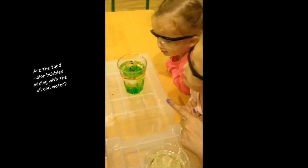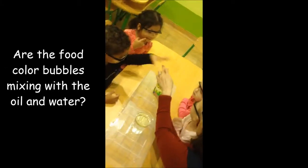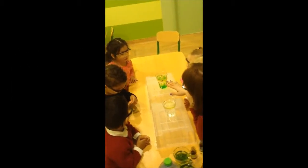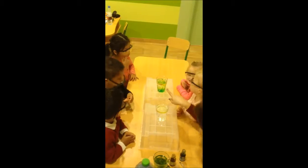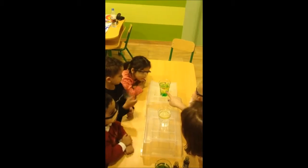See what happens — still the food coloring, okay? They don't mix with water. They are on top of the oil. Look what happens here. Let's see the food coloring bubbles coming down.